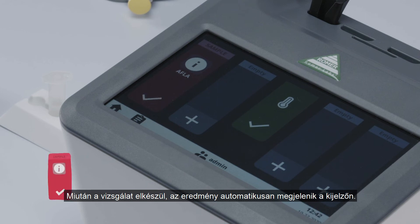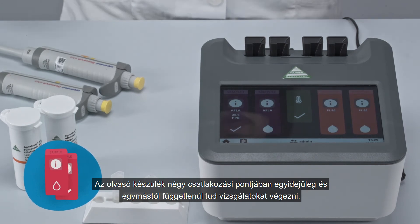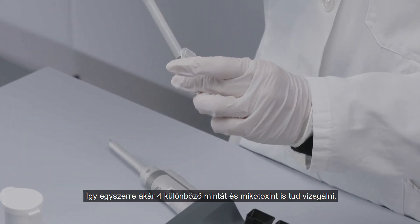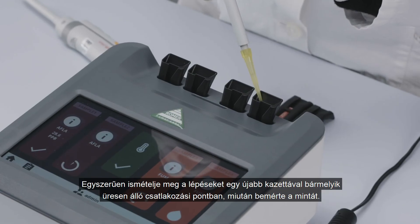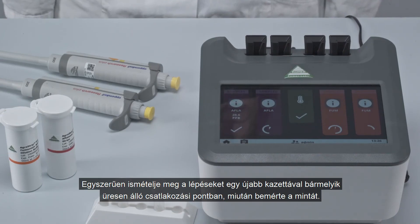After the assay concludes, the result will automatically be displayed on the screen. The four ports of the reader can run simultaneously and independently from each other. This allows for testing of up to four different samples and analytes at the same time. Simply repeat the procedure with a new cartridge in any available slot after adding the sample.